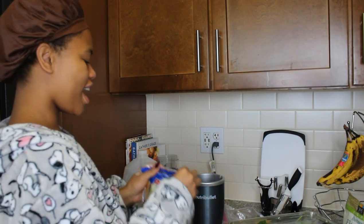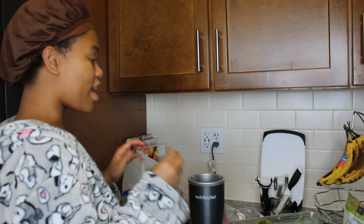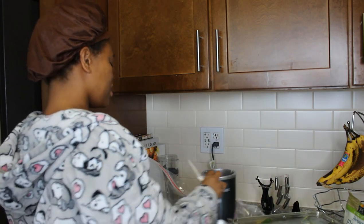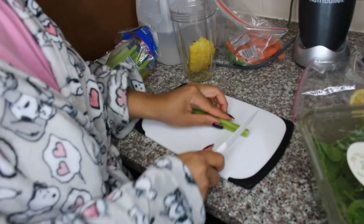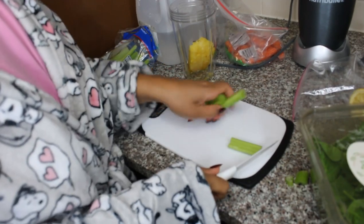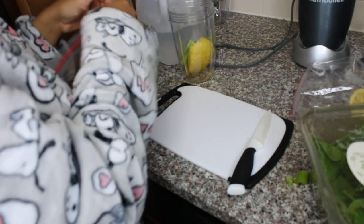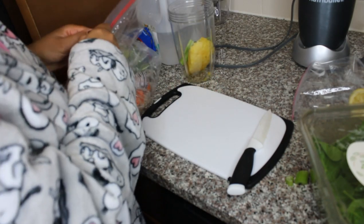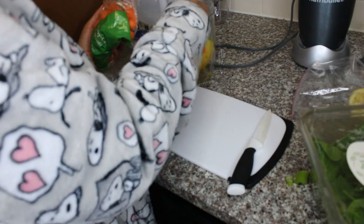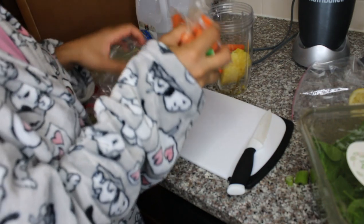Next, I have some celery sticks. I'm just going to take a stick of celery — my body doesn't really agree with too much celery. I have a whole smoothie station here, this is my routine. I don't like the hard parts, so I'll chop it up a little bit and take one celery stump. I also have some baby carrots here — they're not just for babies, they're for smoothies — and I'll put about four little baby carrots in.